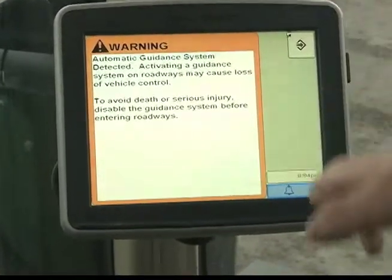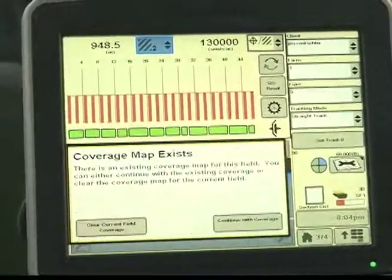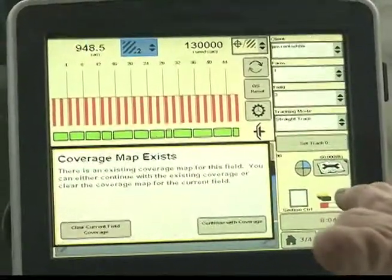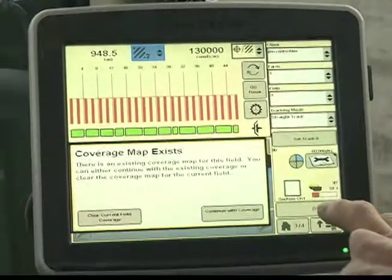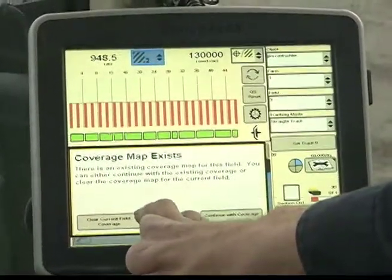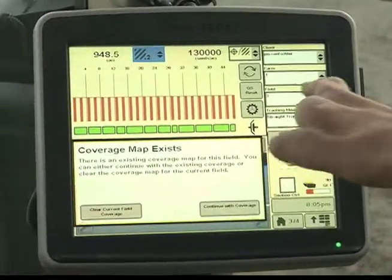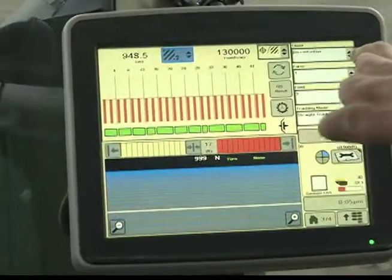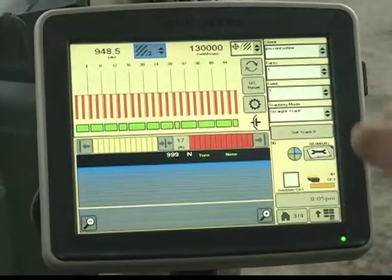This always pops up to give you a warning, and it's advisable to follow it. After you accept the warning and hit next, almost always this screen is going to come up. Any time it asks you 'coverage map exists,' you always — without any exception — hit 'Continue with Coverage.' Never hit 'Clear Current Field.' If you hit clear current field, everything you've recorded in that field prior to right now is going to be erased. So no matter what, even if you're moving to another field, you never clear coverage. Every time it will ask you that — whether you're starting at the beginning of the day or just for lunch — you always continue with coverage.